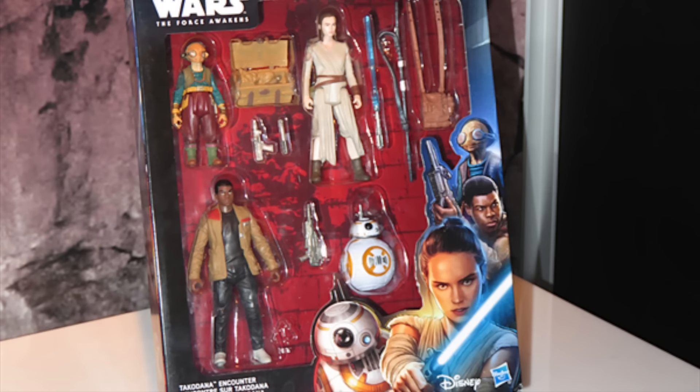What up, big kids? Here's the Toy Fair 2016 Star Wars Hasbro Display. I want to thank Jedi Insider, Sharmus Prime, and JC for providing these pics.